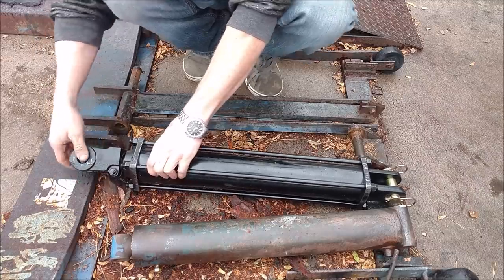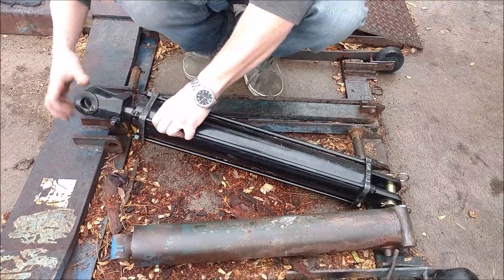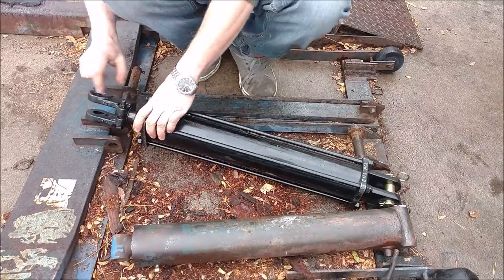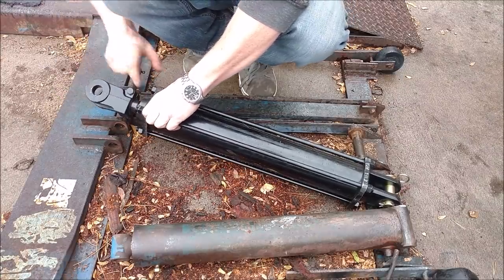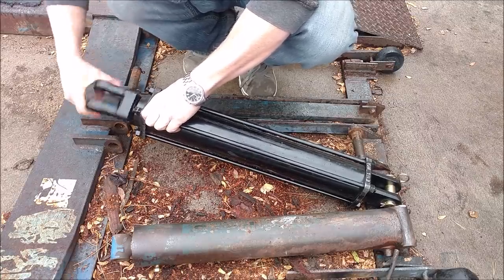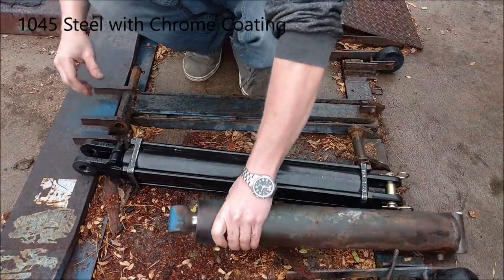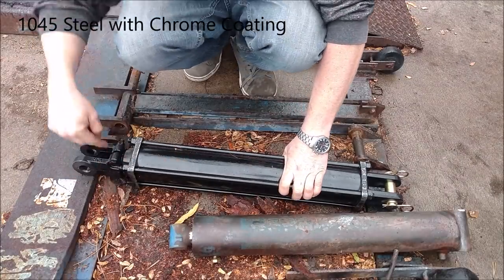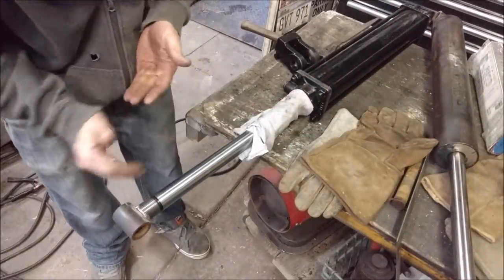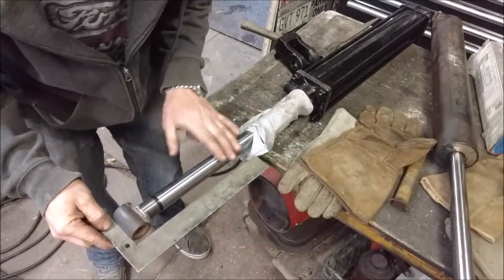I can't weld to this end cap — this is cast iron and it's just threaded onto the steel shank. The rod is something like 1045 or 7025 steel — something you can weld to, as evidenced by the original eye being welded to it. So I can actually just cut that eye off the old one and weld it onto the new one. I got the eye cut off the old cylinder and now I have it tack welded onto the new one, making sure it's nice and square with the rod.